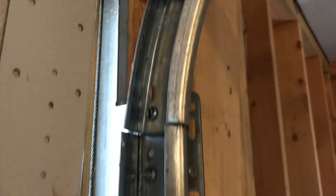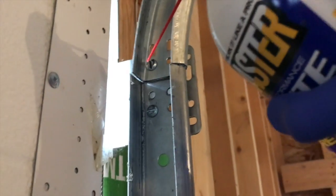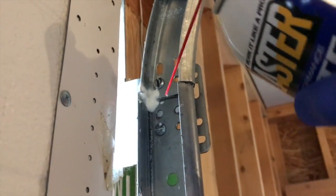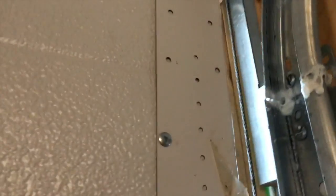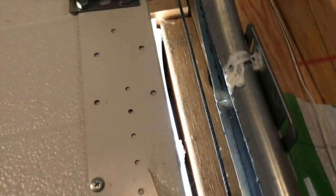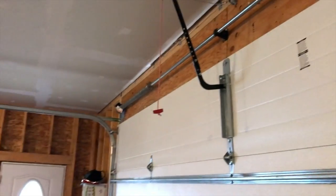One additional item: where the track meets the upper rounded track portion and the lower track portion, there is a seam that over time can cause a little bit of sound. Carefully lubricate that seam on each side and clean it up. You'll also do the opposite side where the two portions of the track connect.